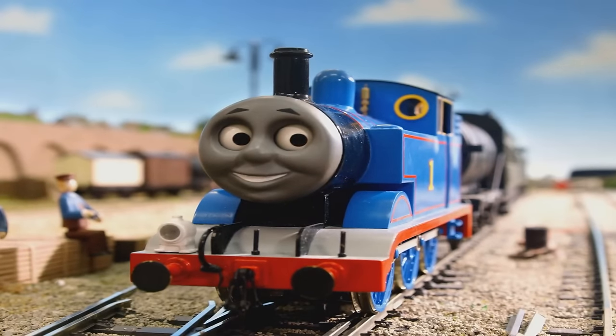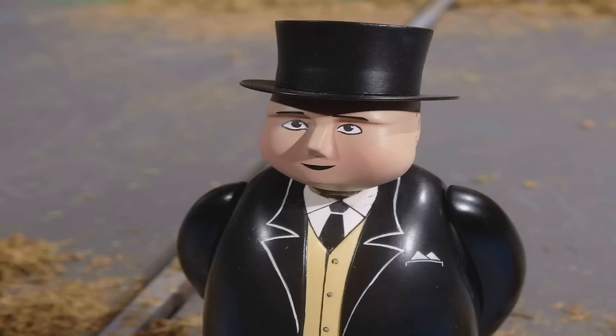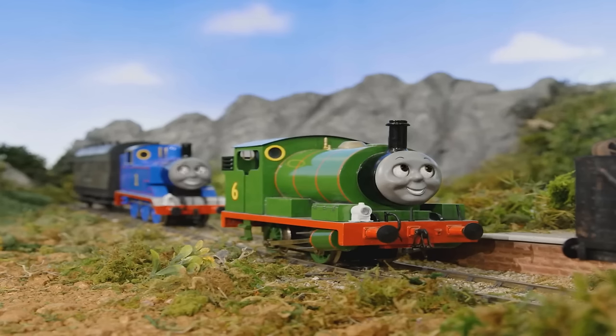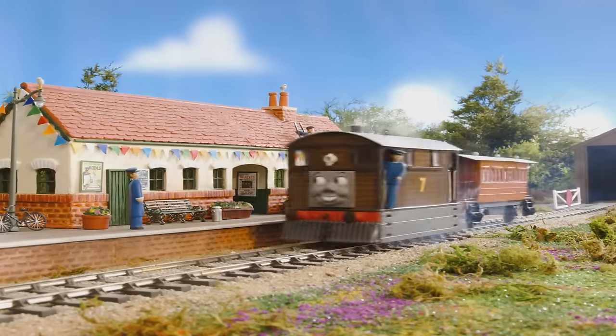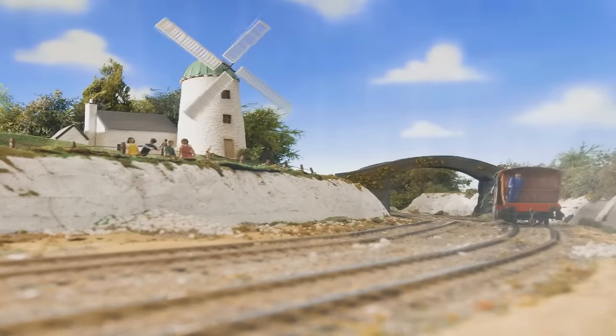In this video, I'll go over everything about this production — how they made it, my thoughts on it, and why I think it's the best thing to come out of the Thomas fandom. So, without further ado, let's get into it and see just how Project Tiger Moth was made.